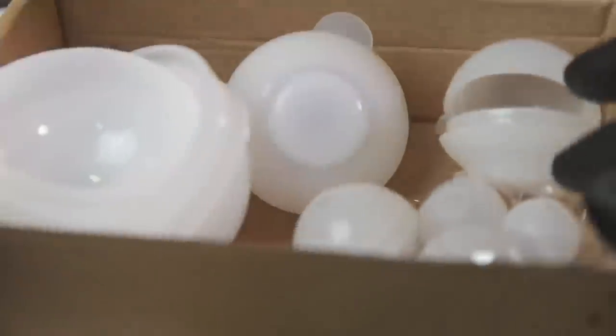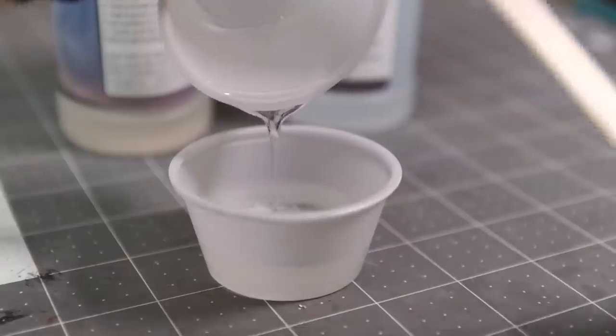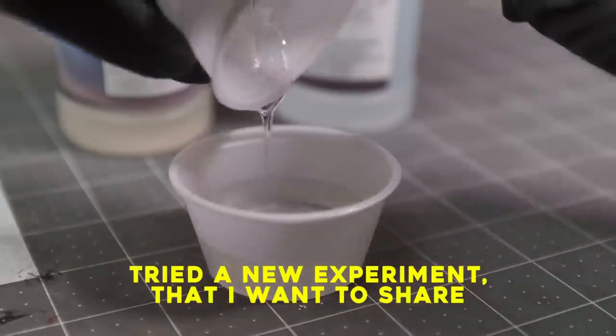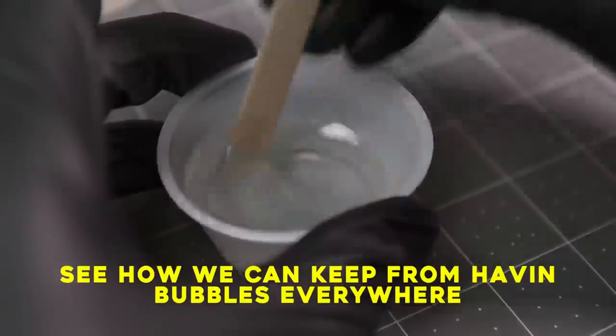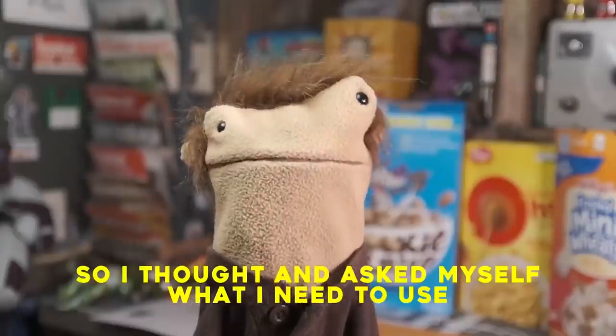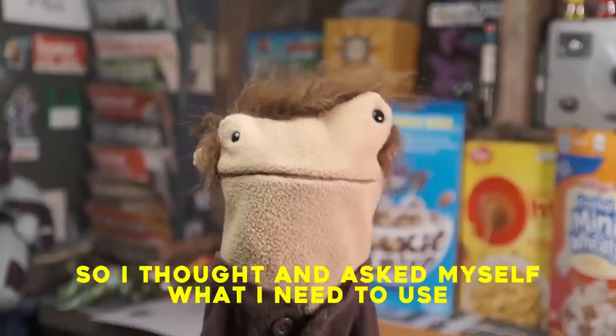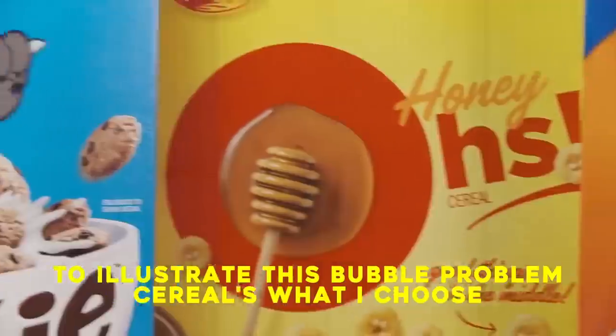Oh no, craft man about the same? Yes, because it's breathix time. Try the new experiment that I want to share. See how we can keep from having bubbles everywhere. So I thought and asked myself what I need to use to illustrate this bubble problem — zeros what I choose.